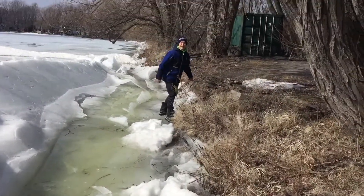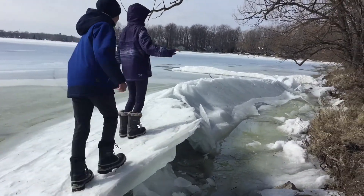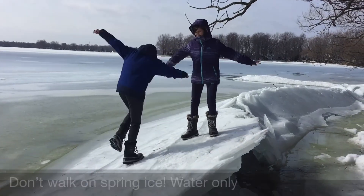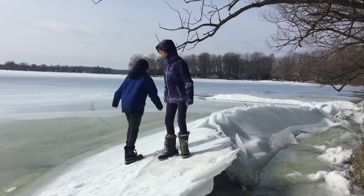Soaker! Frozen wave walking. Don't fall through over there — it'll be a little deeper on you. See if you can walk all the way across.